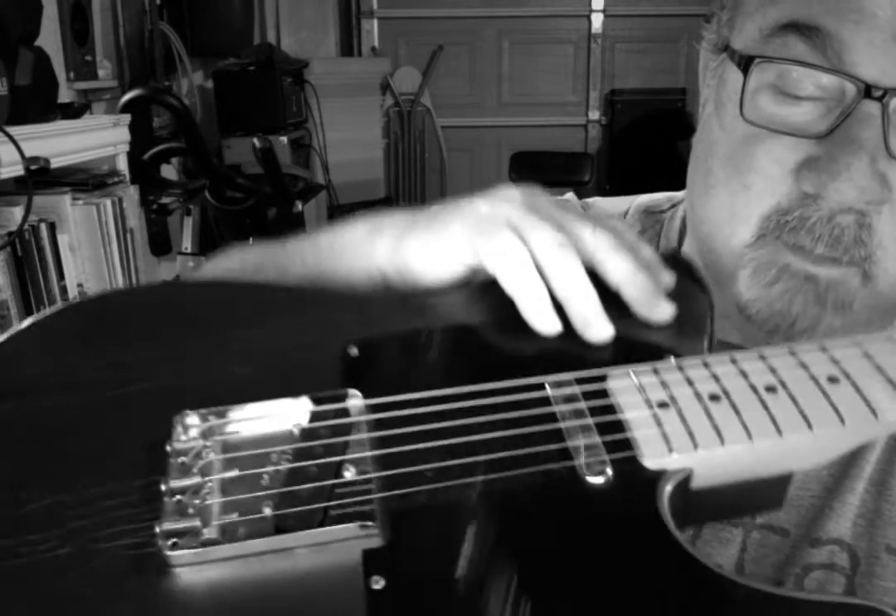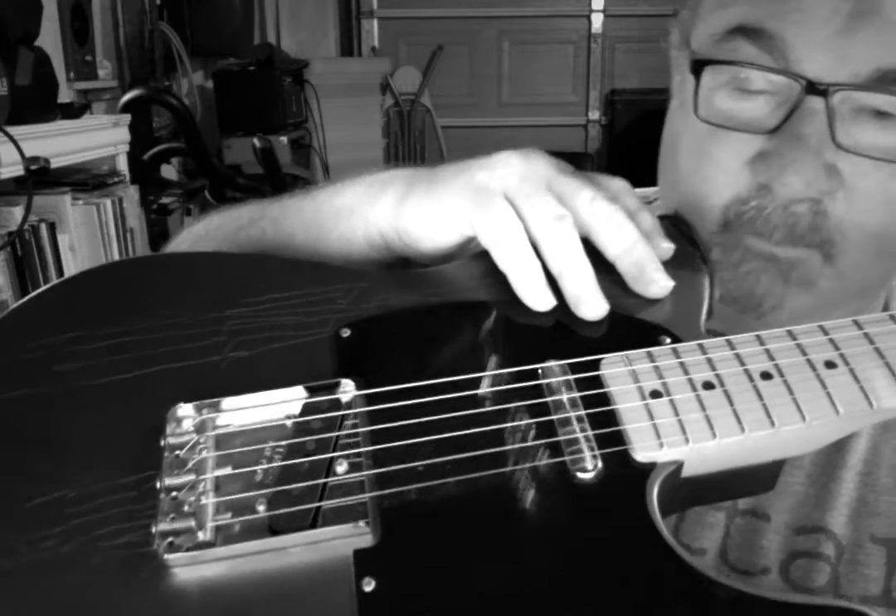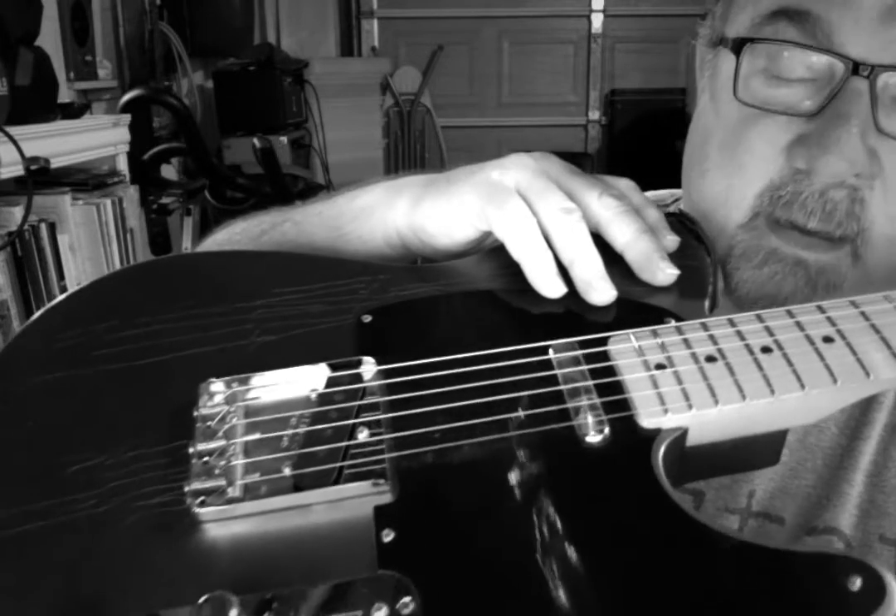It's got the regular pickups — I didn't replace them but I'm always thinking about the noiseless. I like those. I've got another Mexican Telecaster that has noiseless pickups.